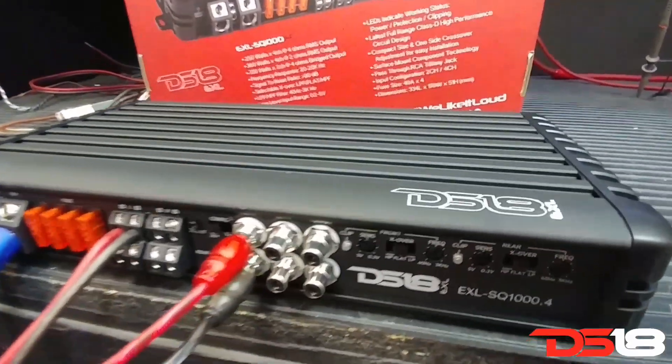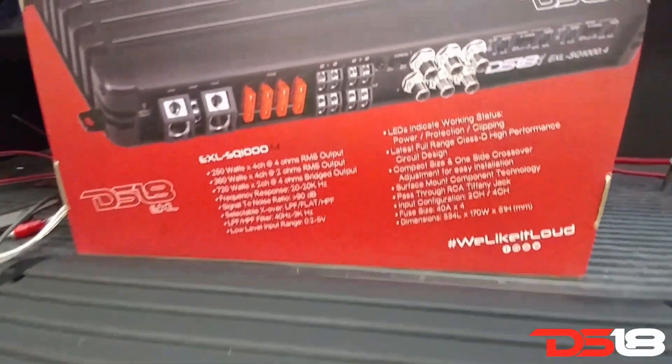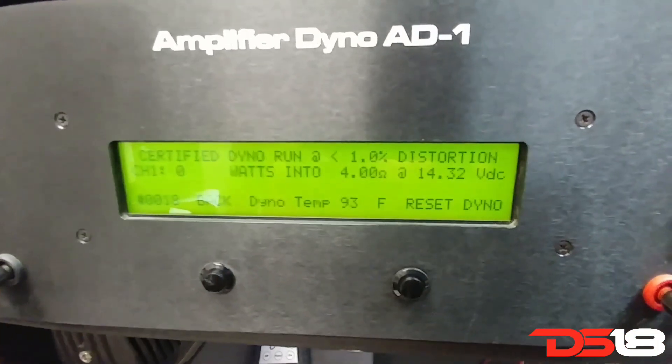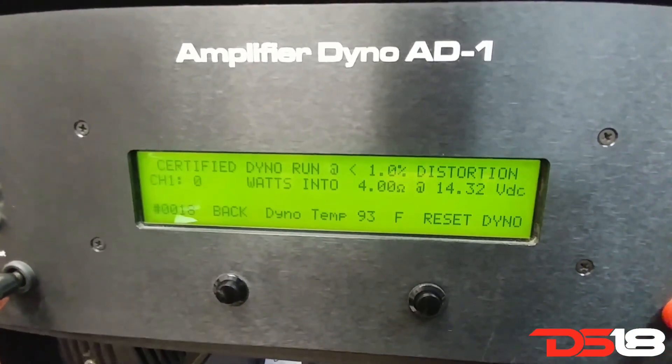EXL SQ1000.4 — some specs. Get ready to do a dyno run. Certified at 4 ohms, 14 volts.